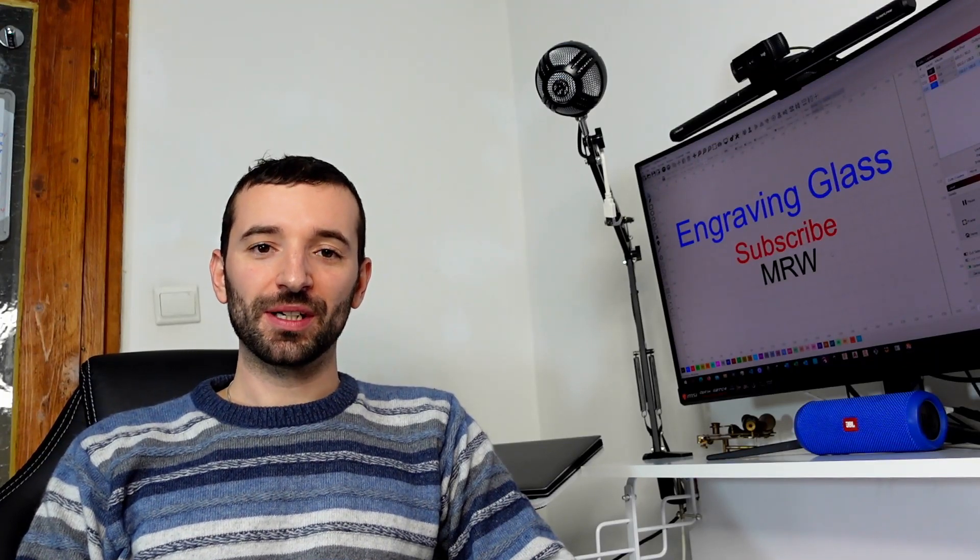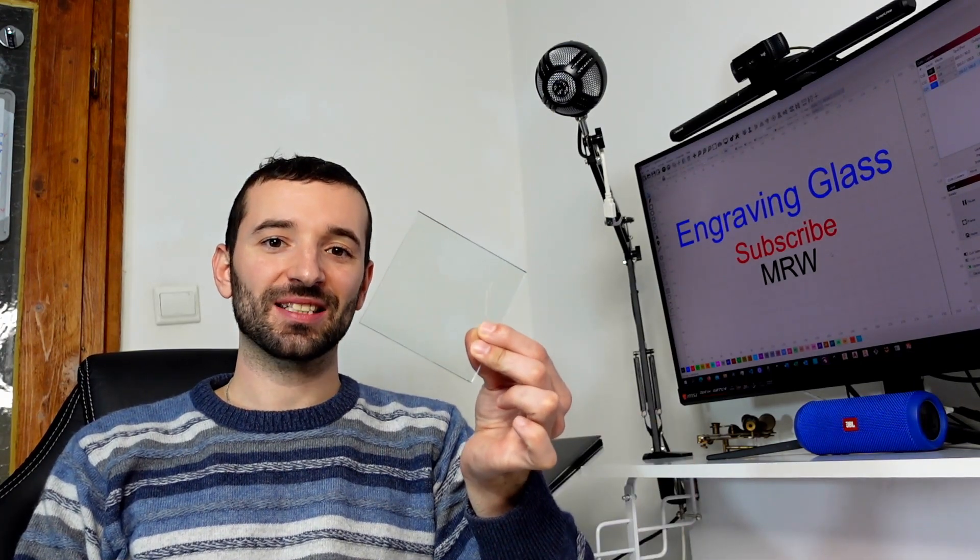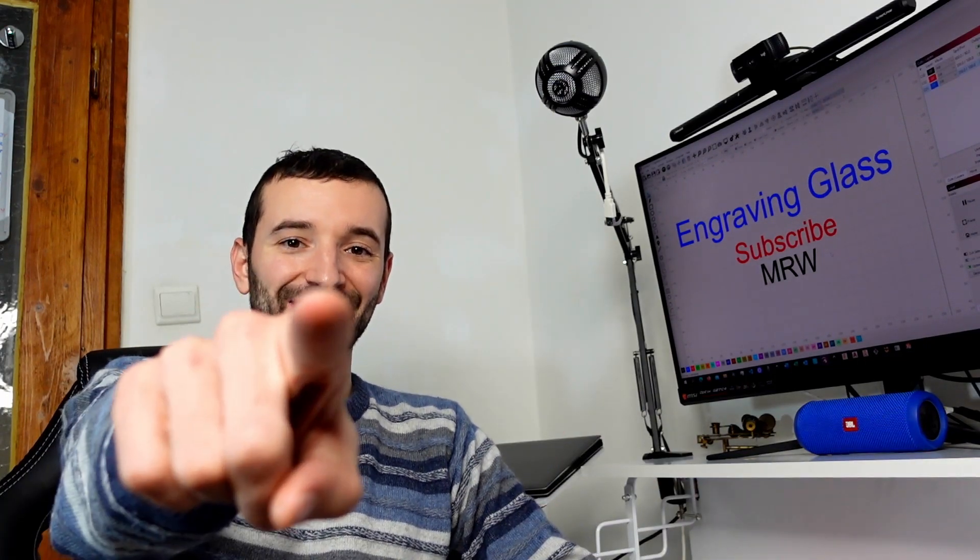Welcome to the Middle Room Workshop. Today I'm going to show you how you can engrave glass. Without further ado, let's get into it.